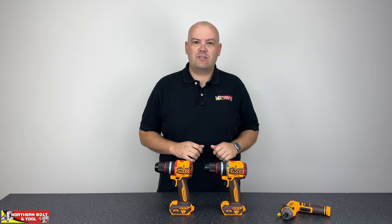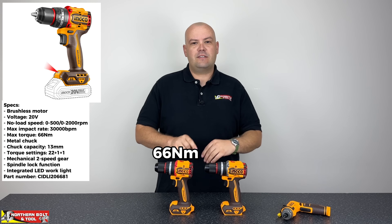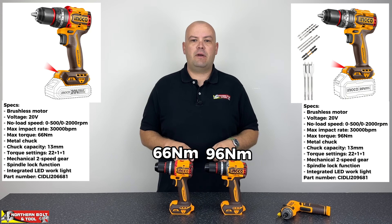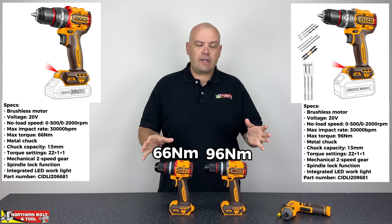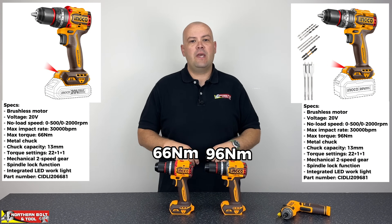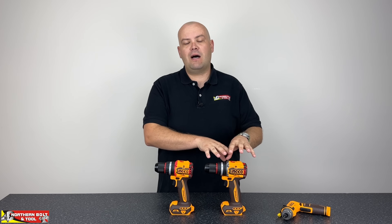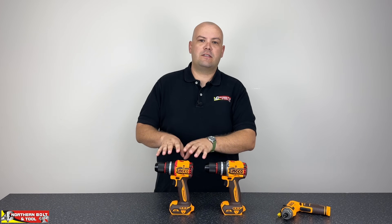Good day and welcome everyone. Stuart here from Northern Bolts and Tool, and today we've got something a little bit different. We've got the 66 and 96 newton meter impact drills here. We're going to have a look inside and see what makes these drills different, what sets them apart from each other, and can you justify the price premium of the larger, more powerful drill over the 66 newton meter unit.